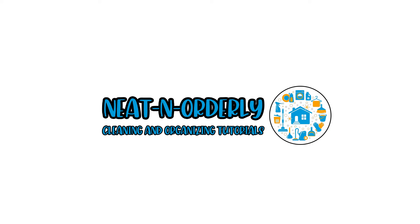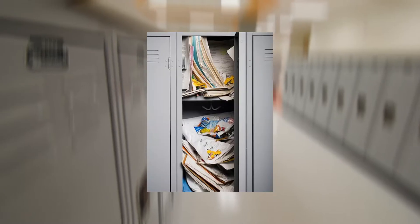Hello and welcome to Neat and Orderly. We hope you are having a great day and enjoying this video. Today's video will show you some hacks for cleaning and organizing your locker. Please share these hacks with anyone you may know that uses a locker.